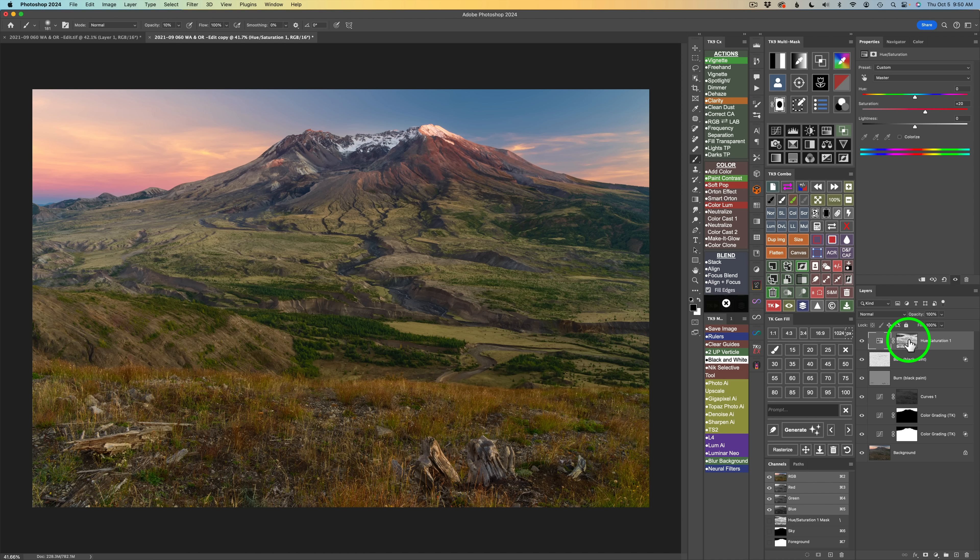If I disable the mask by clicking X, you can see how horrible the saturation would look without it. The reason I use Hue Saturation instead of a Vibrance Adjustment Layer is you get individual color control — Reds, Yellows, Greens — which you don't get in a Vibrance Adjustment Layer. When using a Vibrance Mask, start with your individual colors first, then go back to Master and increase or decrease it. You also have Hue and Lightness sliders available if you need to shift a color or adjust its brightness.